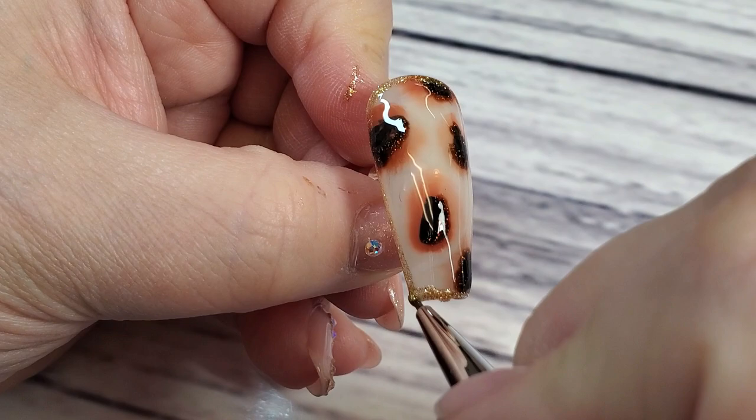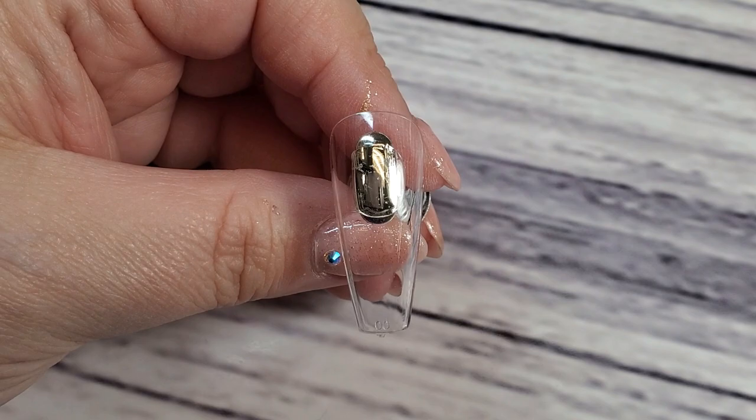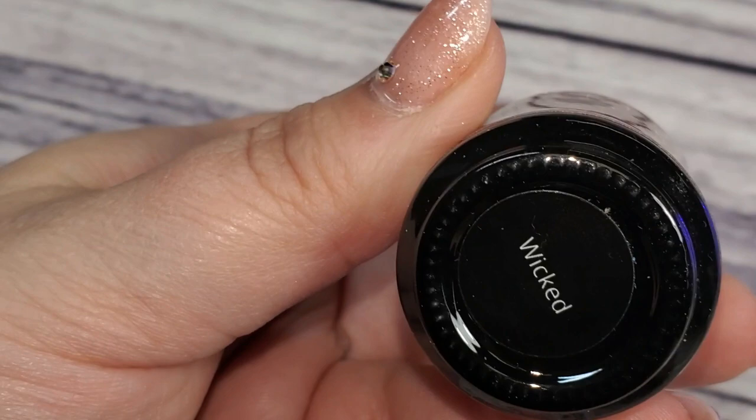For the other nails, I used the shade Coffee Talk just as a full nail on its own because I just want it to highlight the glitter. I love this shade so much — it's so pretty. I'm not usually one to wear brown on my nails but I would wear a full set of this brown shade because the sparkle is so fall — it's got that gold orangey gold brown, perfect fall. Then I go in with the shade Wicked again and do two coats of that on this nail.